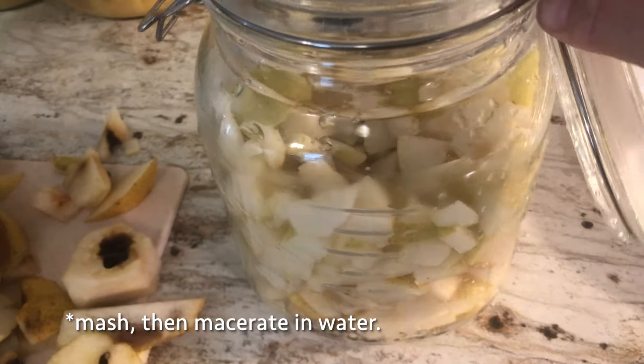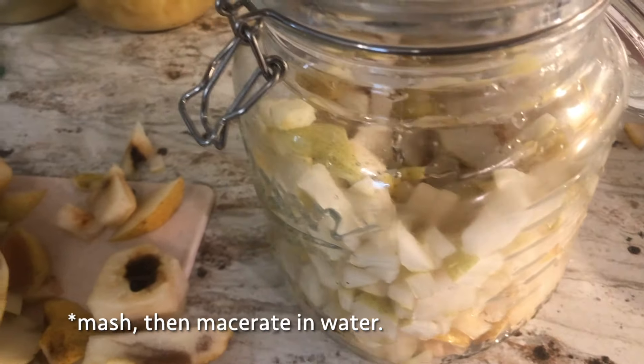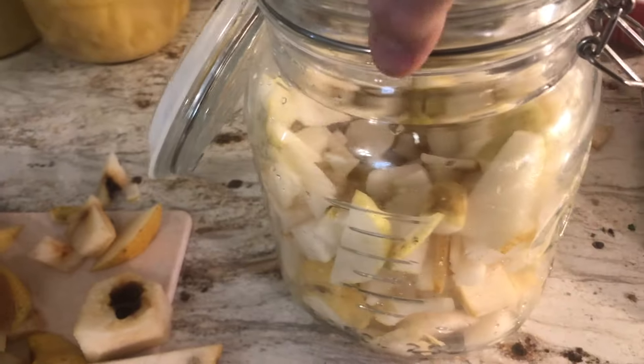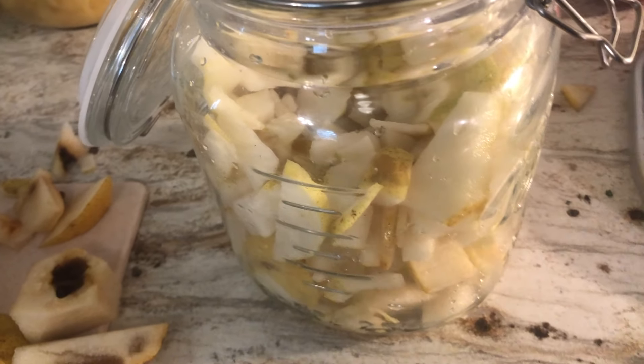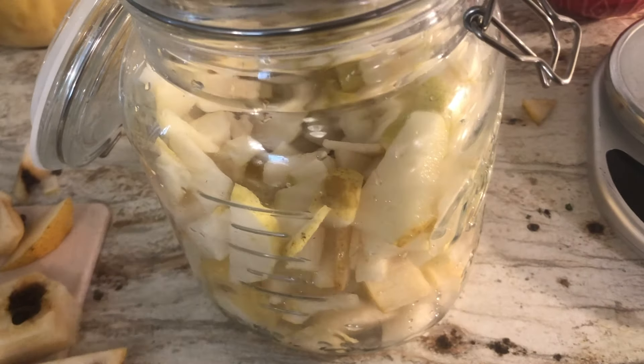That's actually pear juice. I think next year I'm going to invest in a press and then we can just press these, which would be so much easier.